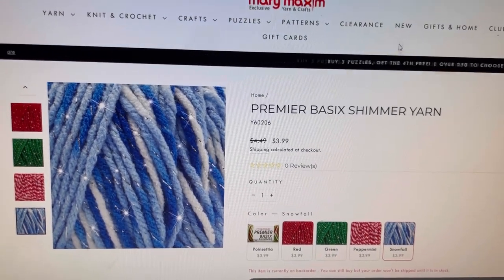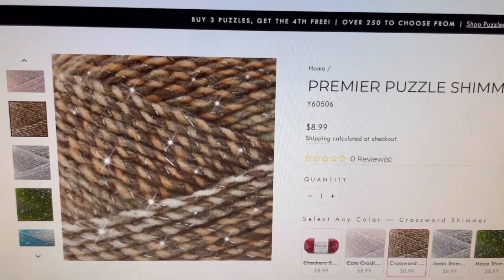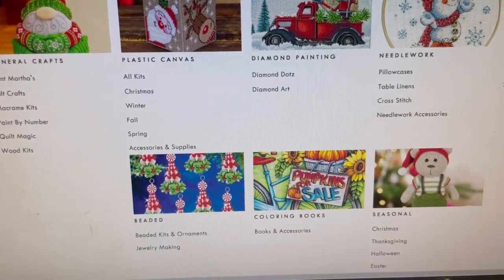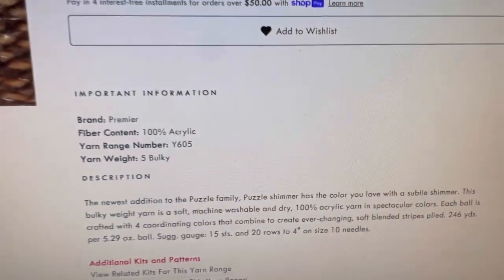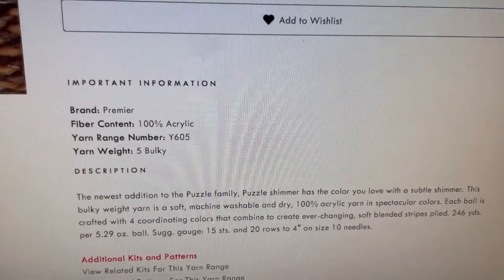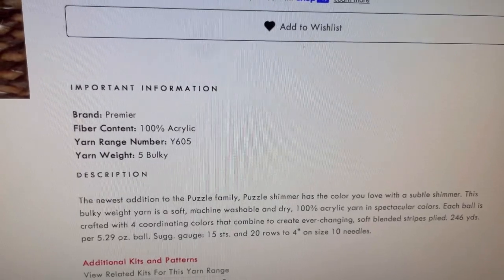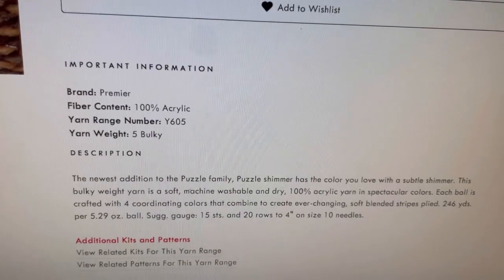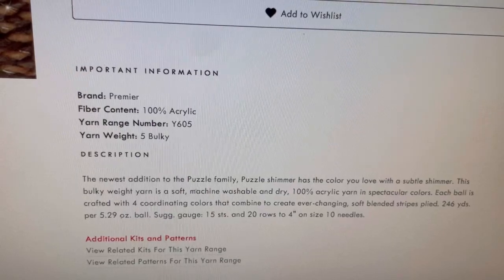The next one is also on Mary Maxim and also a Premier Yarn — Premier Puzzle Shimmer. This one is $8.99 regular price. It is 100% acrylic, bulky five, with four coordinating colors in it. It's 246 yards, 5.29-ounce ball.